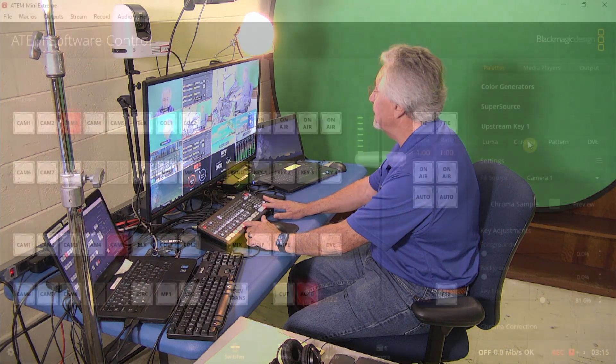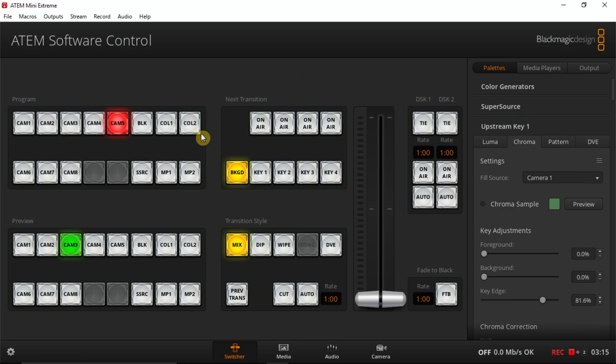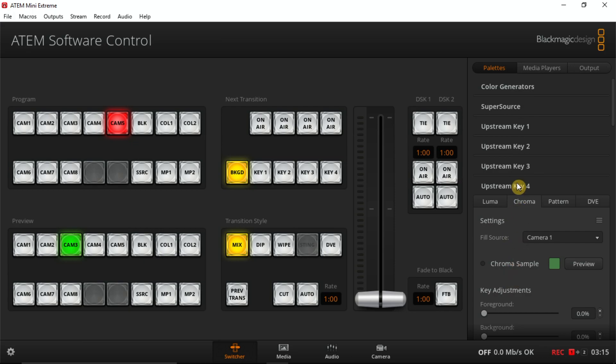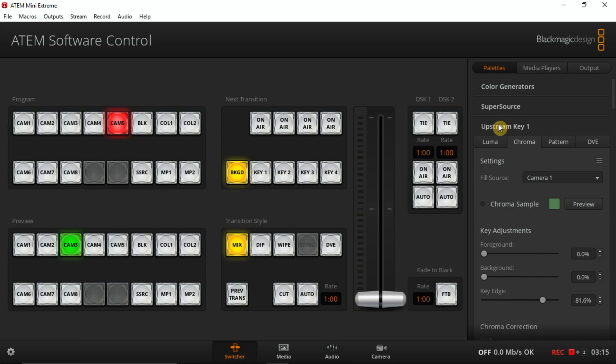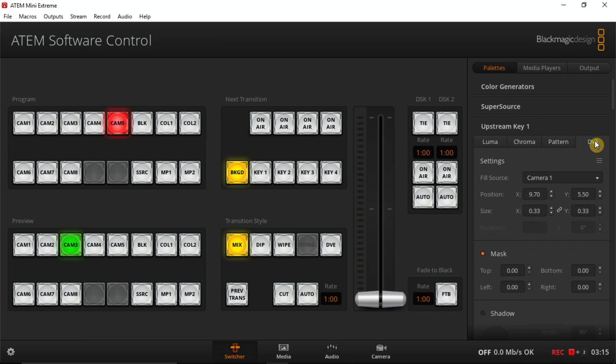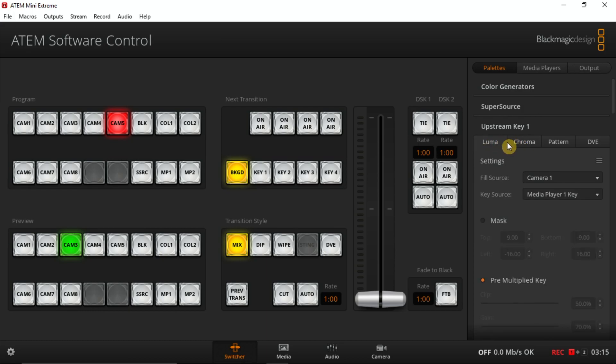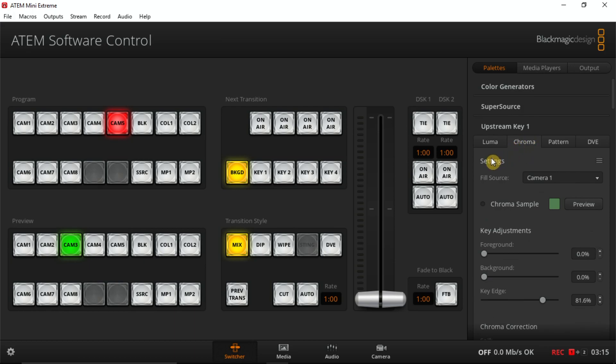First we're going to look at the software controller. This is important because this is where you do a lot of your setups. Over here you can see there are four keys that we're going to be using. The first thing is over here in this area it says upstream key one — that's the one we're going to work with. There are actually four upstream keys but we will be working with upstream key one. There are four tabs: luma, chroma key, pattern, and DVE which is digital video effect. We don't really use the luma key — that's more for black and white.